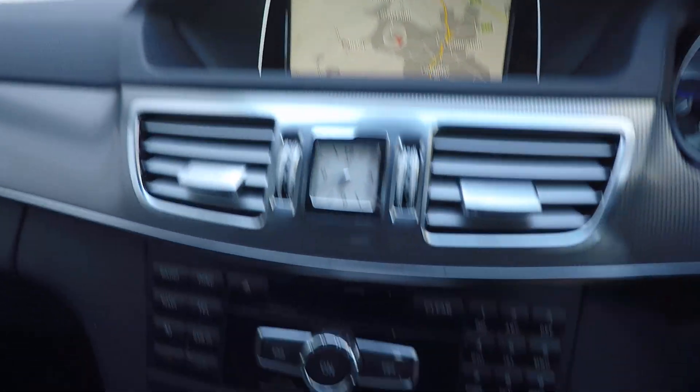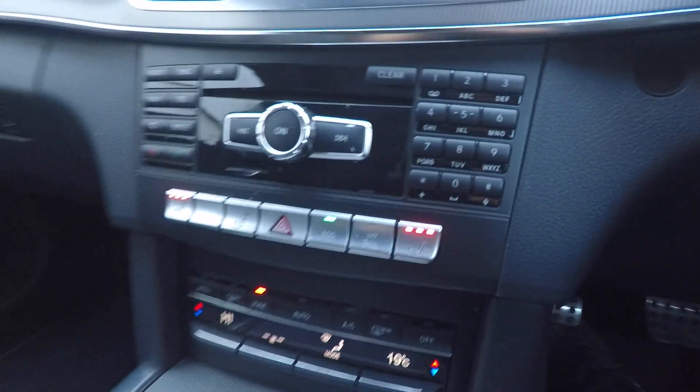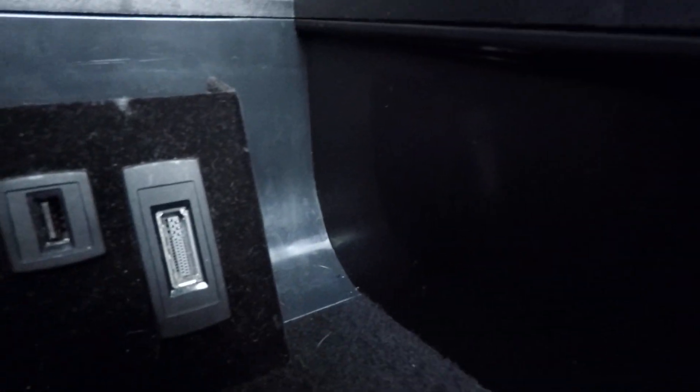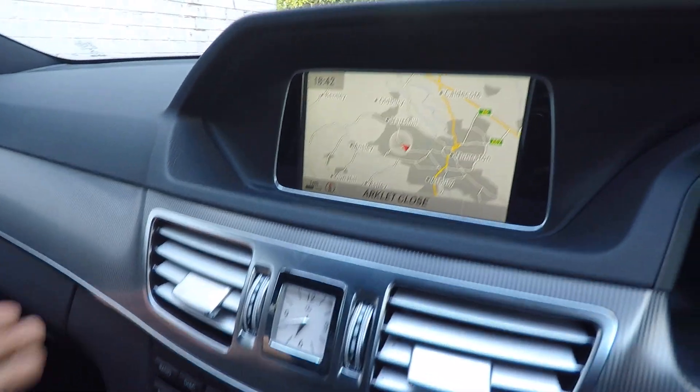In here we have satellite navigation, heated seats, and climate control. There's also a media interface connection with a USB and a media interface where you can connect your phone or any musical device.